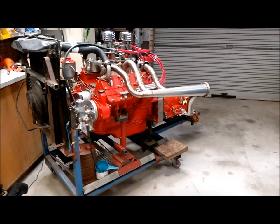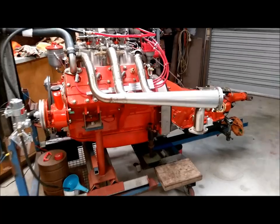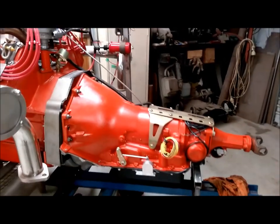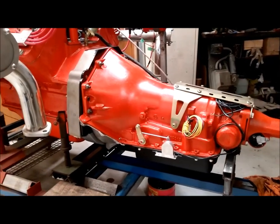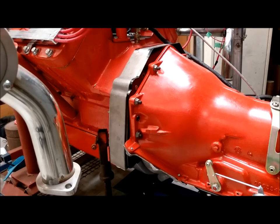Today we're going to look at the transmission that's been added to the already reported engine — you heard it running last time. We have here a Turbo 700 R4, and as you can see, it's fitted with an adapter to match up to the Cadillac engine.